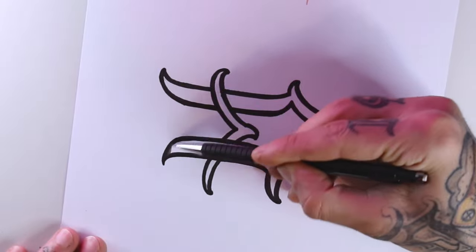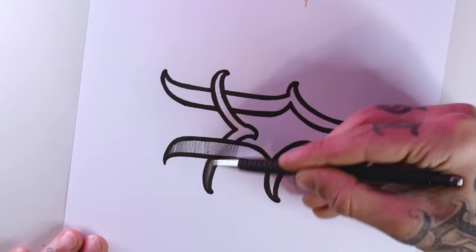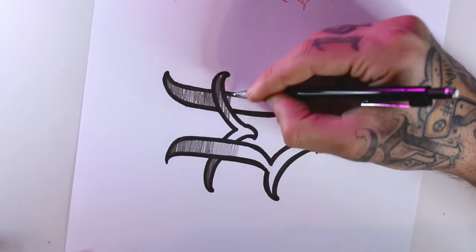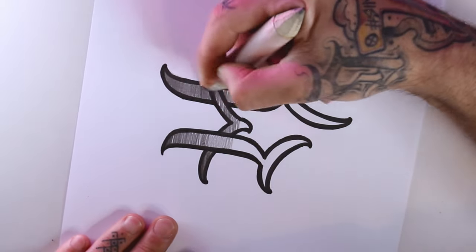For this one we're going to shade with the mechanical pencil from the top to the bottom of the letter, and smoothing it with the blending stump.